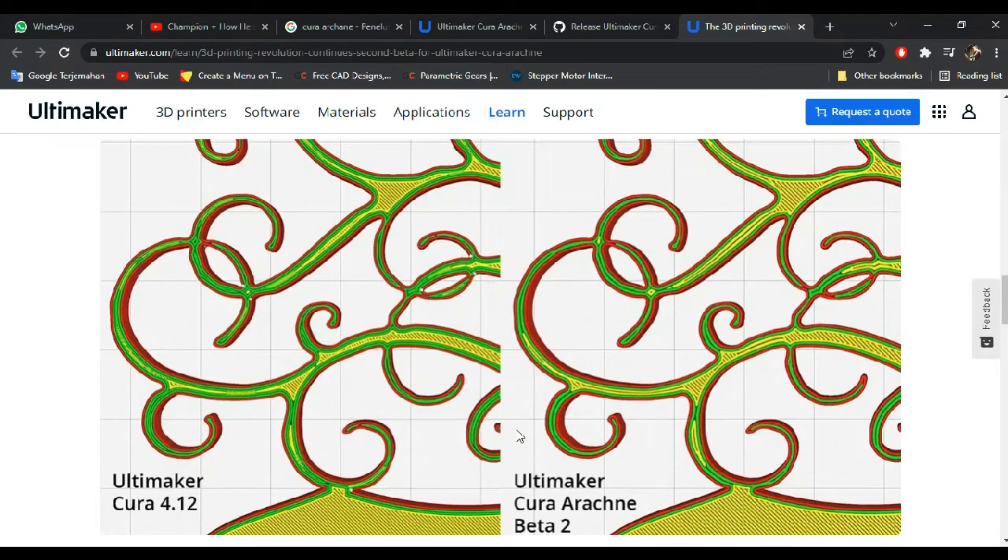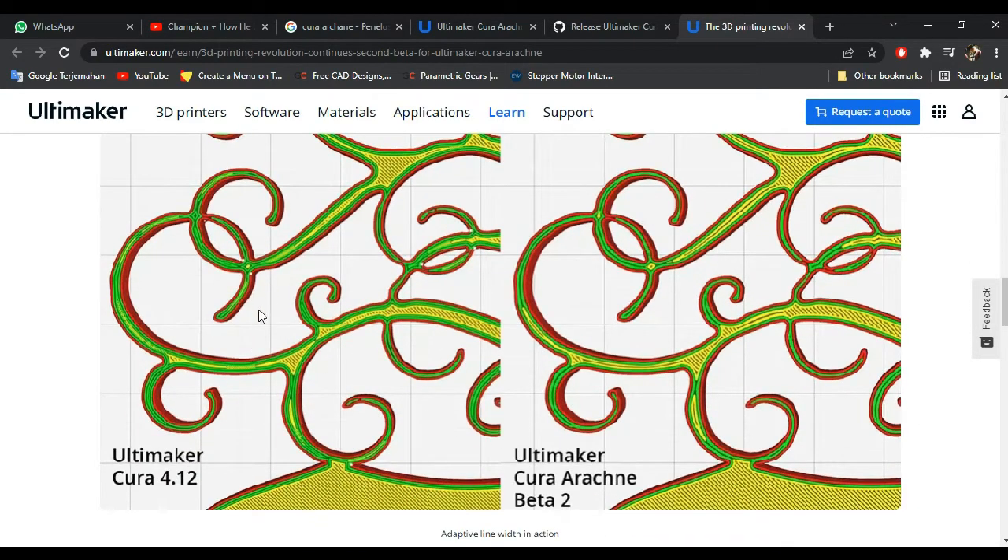As another example, if you use the regular version of Cura, you will be familiar with the left picture where your printer tries to fill gaps inside the wall everywhere. While in the right one, the wall order is much better.